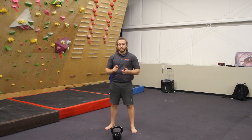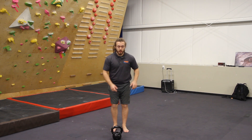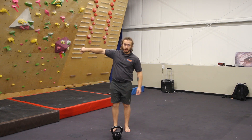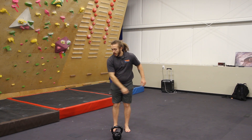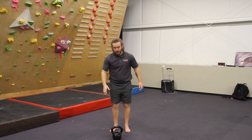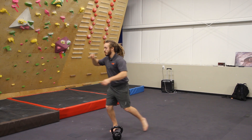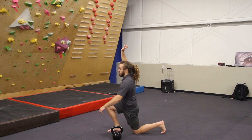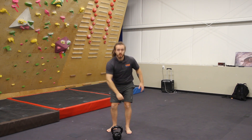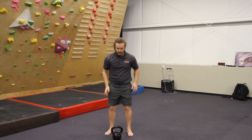Now that we've worked on our side swing, our snatch, and our lunge, we're going to combine those three basic movements into one continuous flow. I'm going to pick up the bell, do my side swing, but instead of just letting it hang at about parallel to the floor, I'm going to go into a snatch. As I do that, I'm going to rotate on the leading leg 90 degrees down into my lunge. As the kettlebell comes down, I'm coming back up into my side swing position.